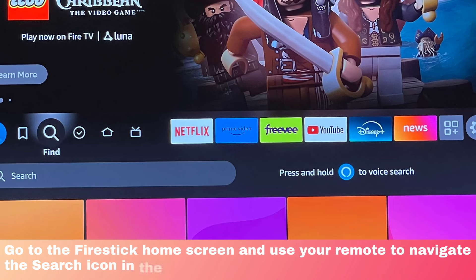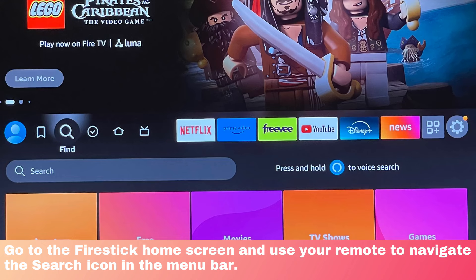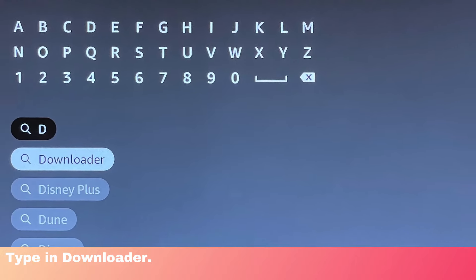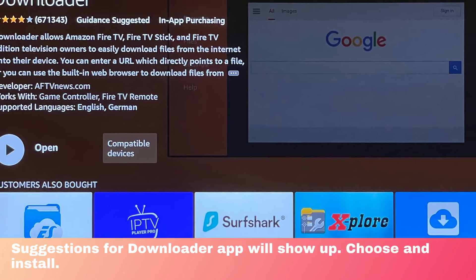Go to the FireStick home screen and use your remote to navigate to the search icon in the menu bar. Type in Downloader. Suggestions for the Downloader app will show up — choose and install it.